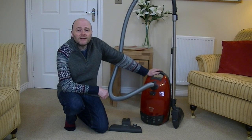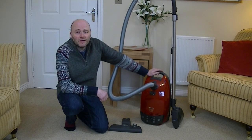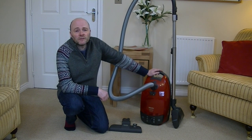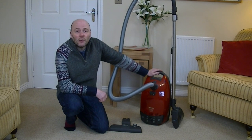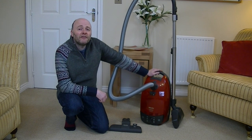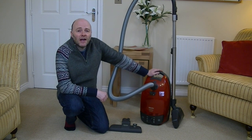I'll also be seeing how well it cleans general dirt on the carpet and of course how well it cleans a hard floor. I'll be looking at the convenience of the machine - if it's easy to use on stairs, how easy it is to pull along, and how easy or difficult it is to change the dust bag. So without any further ado I'll give you a quick tour of the machine, point out the features, and then it's down to the pet hair tests.